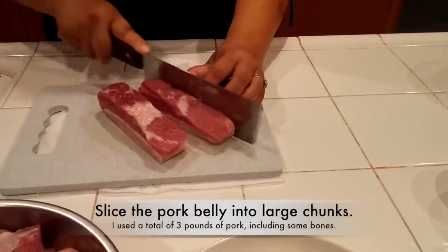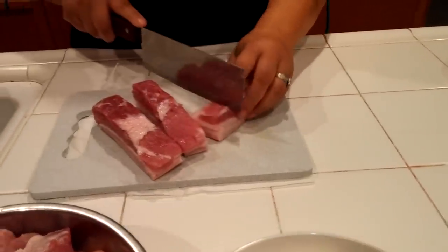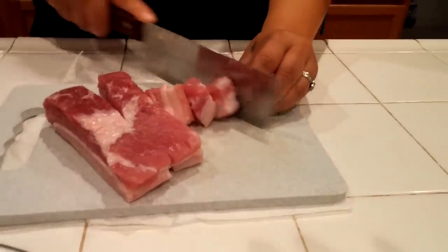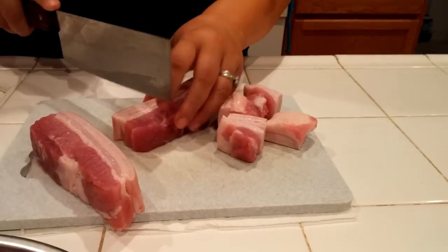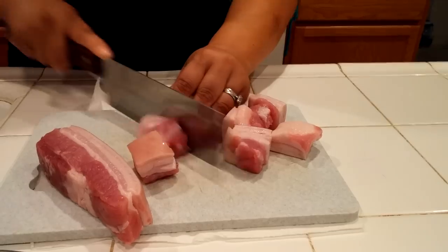Some people like pork belly, but you can use chicken also. If you don't like pork, you can use chicken wings, chicken drumsticks, chicken thighs. It depends how big you want your meat pieces.